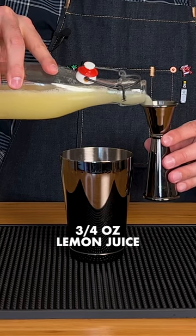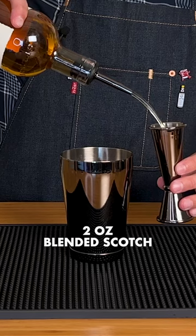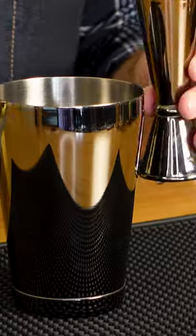Now we're adding three quarters of an ounce of freshly squeezed lemon juice. And finally, it's time for two ounces of a blended scotch.